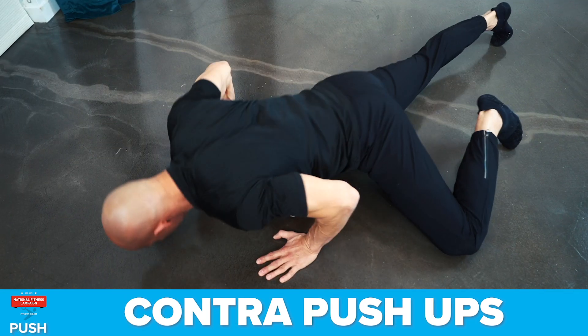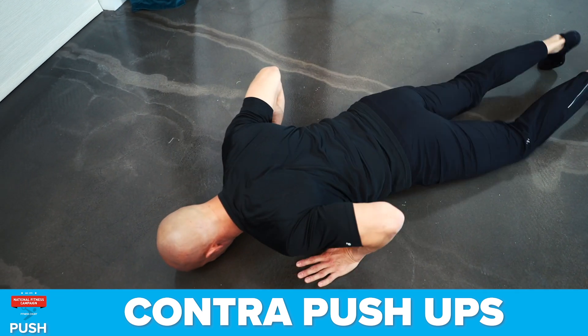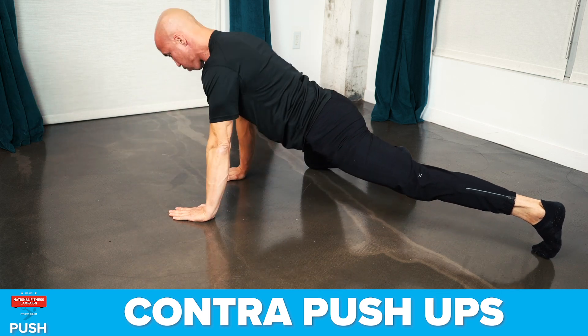The third exercise is the contra push-up. This movement develops your chest, shoulders, triceps, and core. It's just like a regular push-up except you're going to pull one knee up to the side. Perform two reps and then switch legs.